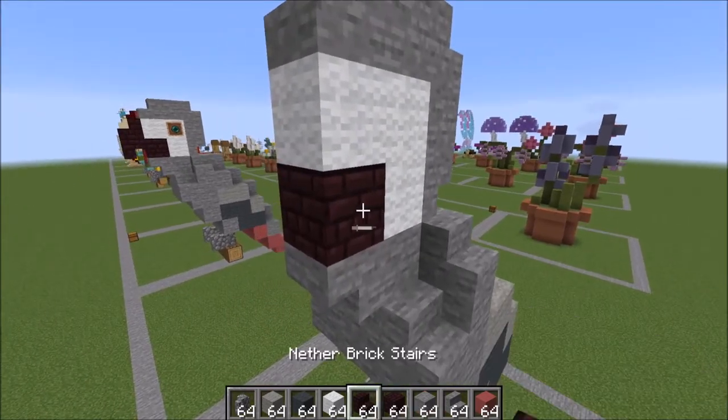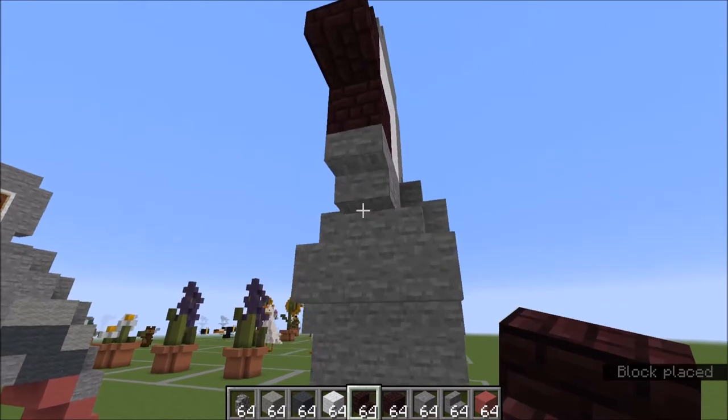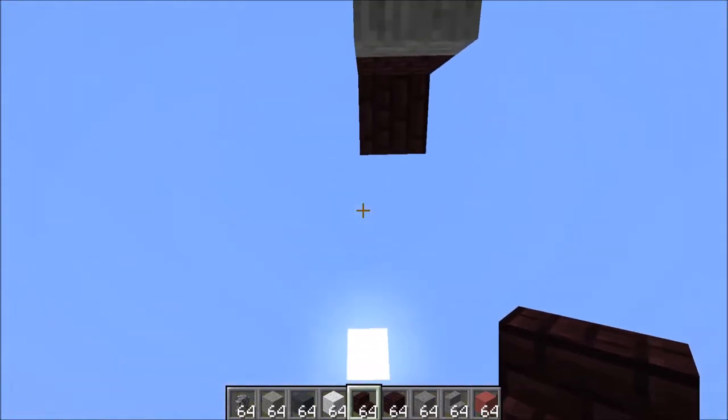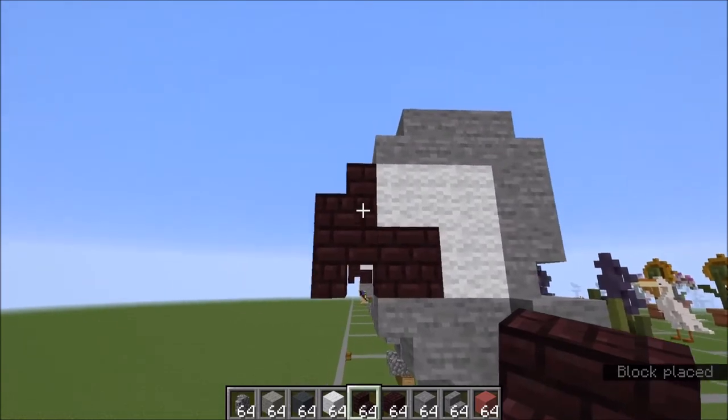From here you're going to want to place your beak. You have a stair here and we're going to face in. Turn completely around and place a stair like this. That's what your stairs should look like.